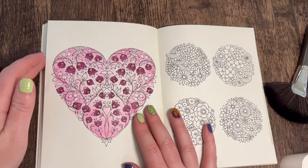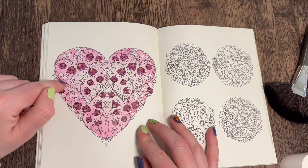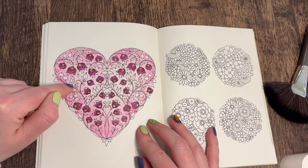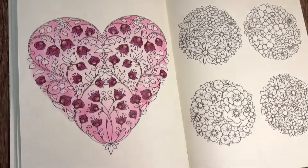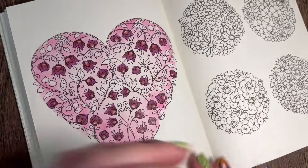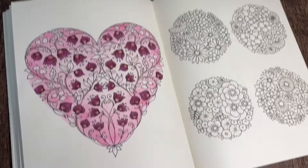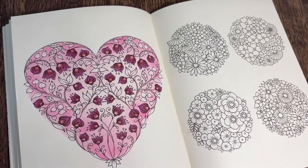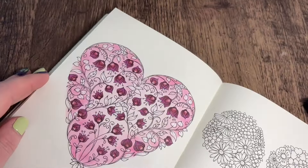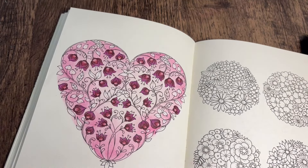So we're gonna do all the leaves today. I've got two greens and two kind of brown tones, because we're going to do the different kinds of leaves in different colors. You can see some are a bit more rounded - those are going to be brown - and the ones that are more pointy are going to be green. I'm going to start with the green ones.